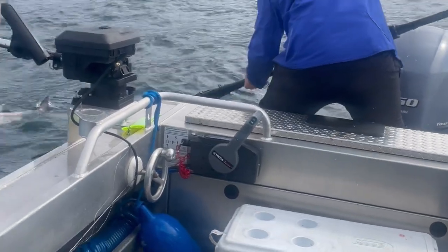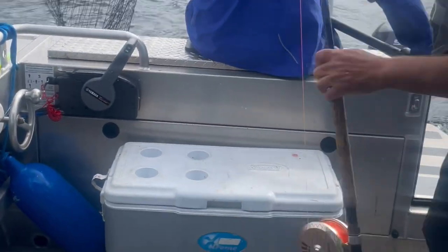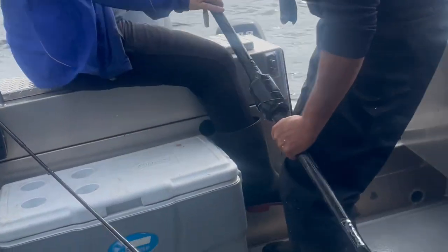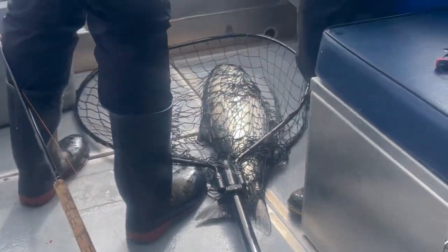I'm going to start with a video of catching this guy right here, so stay tuned. Alright! Woo! Okay, I got it! Oh my god — he's big!